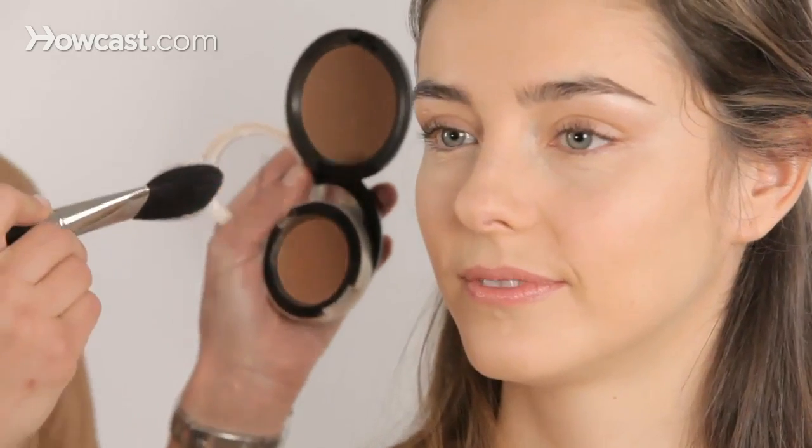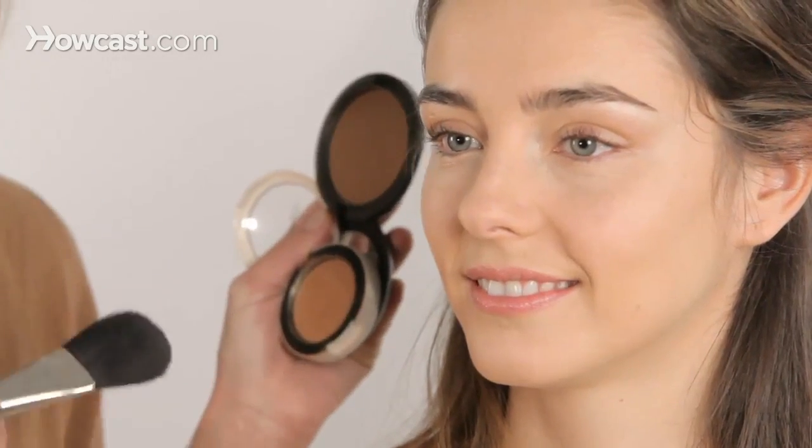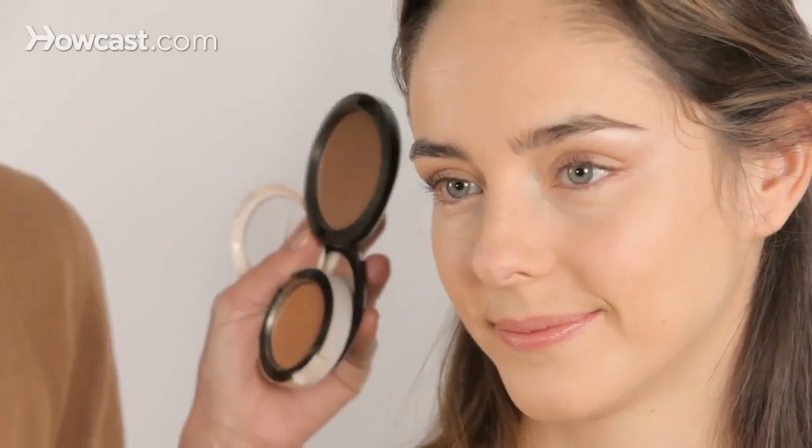So let's talk about how to use bronzer. When you're picking a bronzer, you want to make sure that you get one that is good for your skin tone. A lot of times they can appear orangey, which is something you want to avoid. So for Delphine, we're going to pick something that has more of a golden finish. It's going to give her a little bit of a bronze, but nothing so unnatural that she wouldn't normally get that color in the sun. Take that into consideration — how tan do you get? That would be your bronzer color.